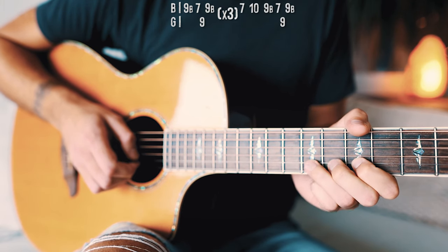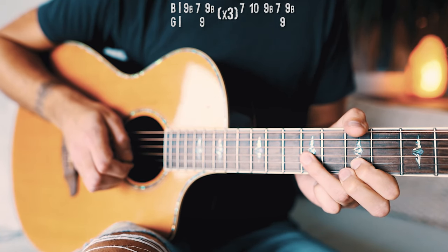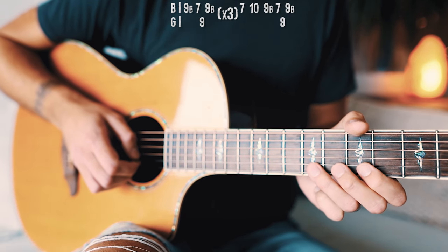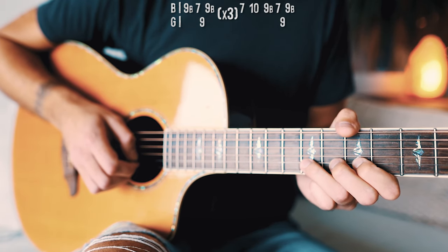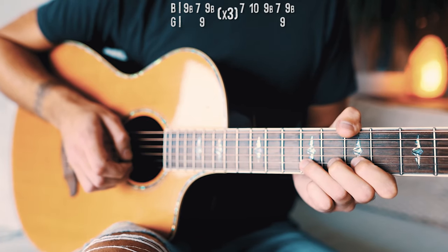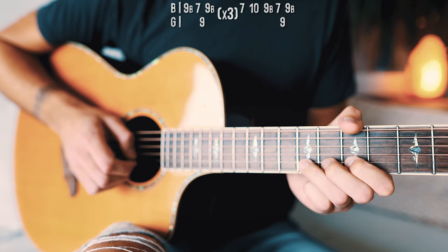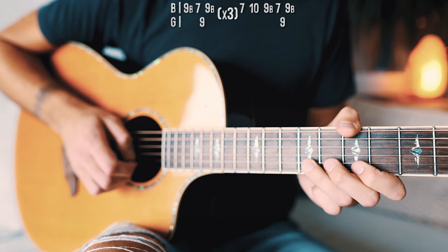Then go to 7th on the B with our pointer finger, then go with our ring finger up to 9th on the G, let that ring out for just a second, and then go back to that 9th on the B with a little bend one more time. We're going to repeat that section three times: 9th B bend, 7th B, 9th G, 9th B bend — repeat again — 9th B bend, 7th B, 9th G, 9th B bend.